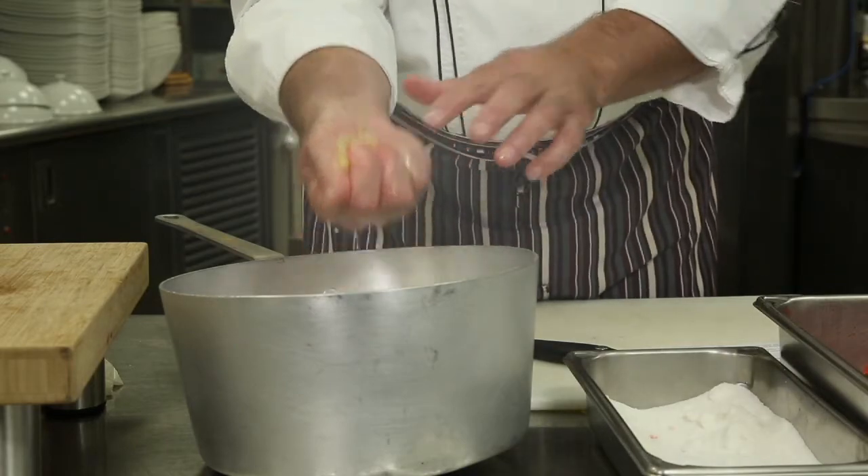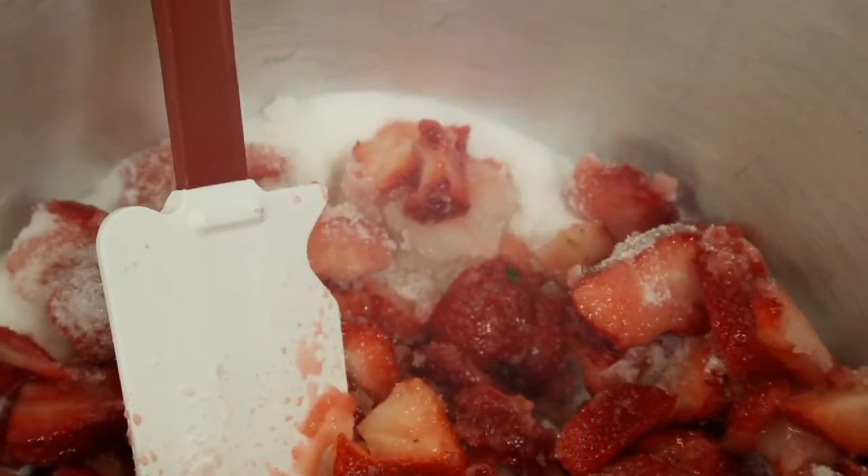Just mix it together, and now we're going to bring it over to the stove and bring this to a rolling boil.